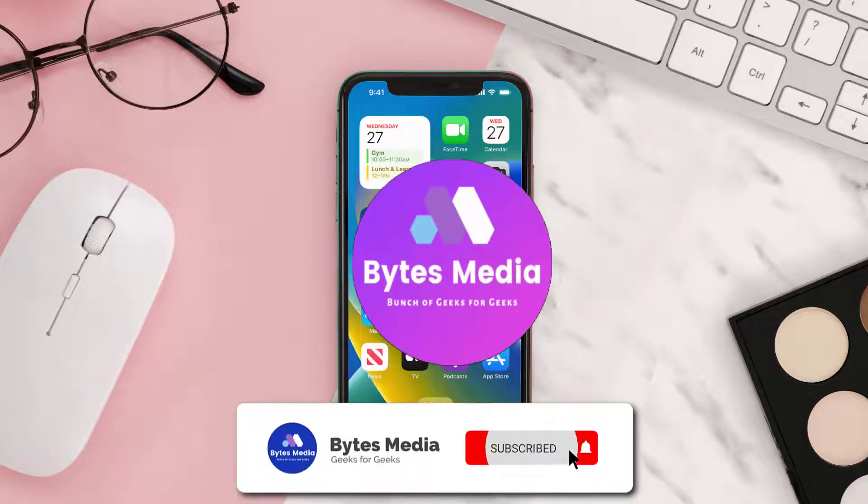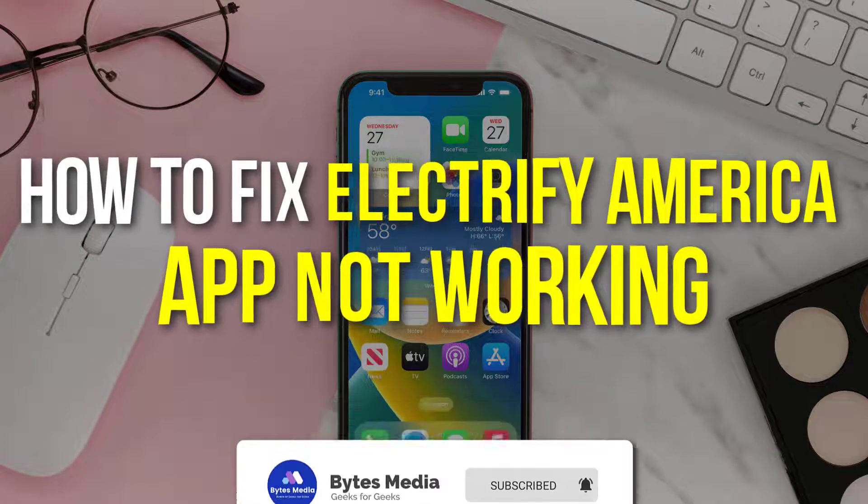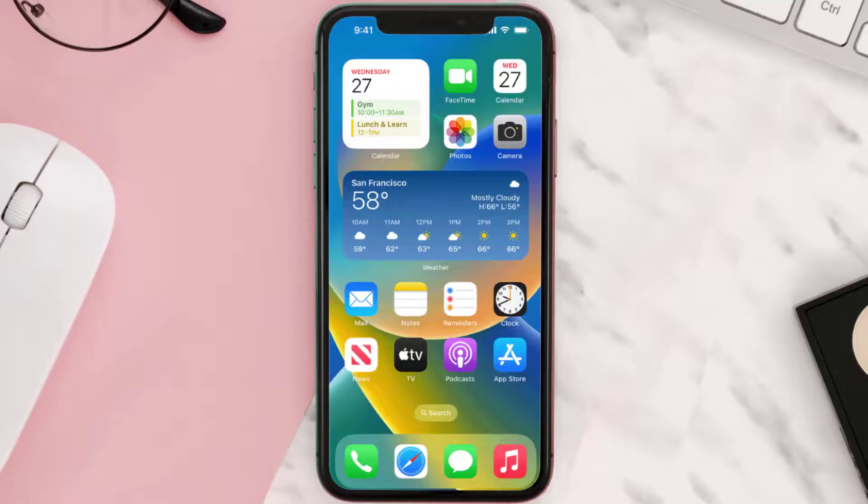Hey guys, I'm Anna and today I'm going to show you how to fix the Electrify America mobile app not working. First of all, you need to make sure you're running the latest version of the app.